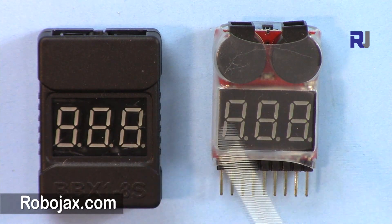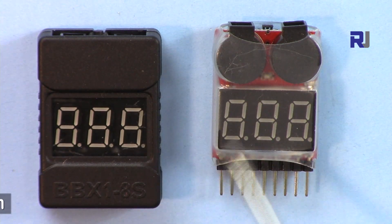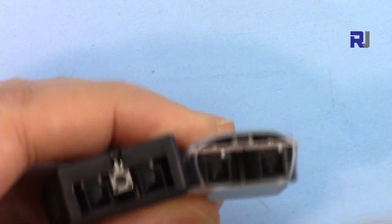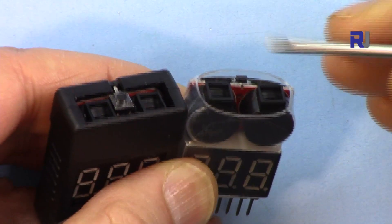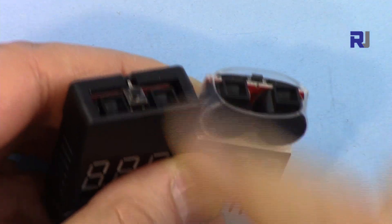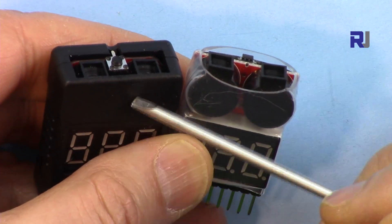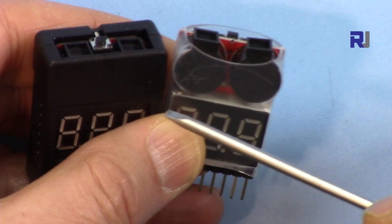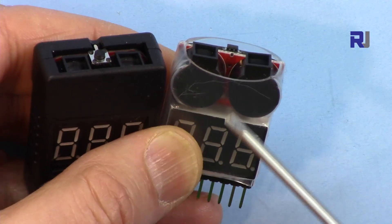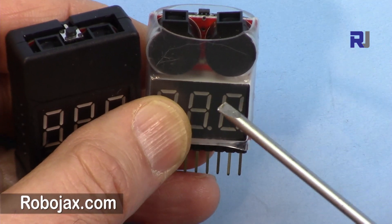Let's see what the difference is and how we can use this. I have tons of batteries here and I'm going to test them and see how it displays and what the difference is. Both of these have a button — on this one the button is very tiny, you press it with your nail; this one is easily pressed. You can set the value at which it informs you, because LiPo batteries have very sensitive characteristics. When the voltage drops below a certain value the battery will get permanently damaged.